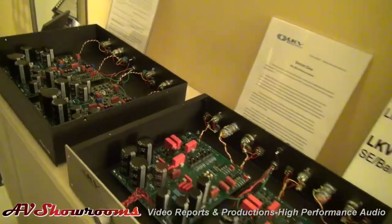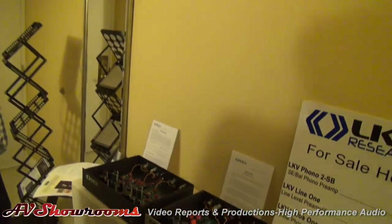You're a wonderful, gifted new designer in high-performance audio. I want to thank you very much for walking us through your products today.